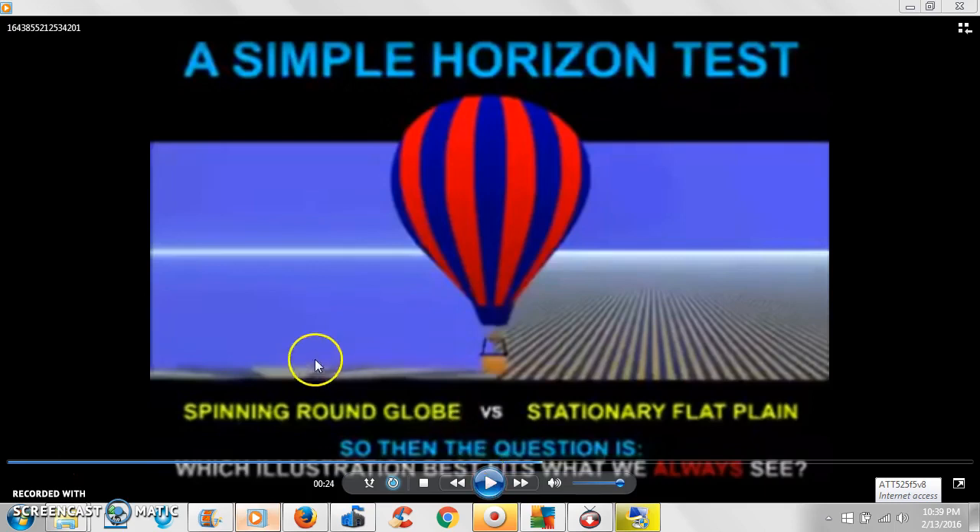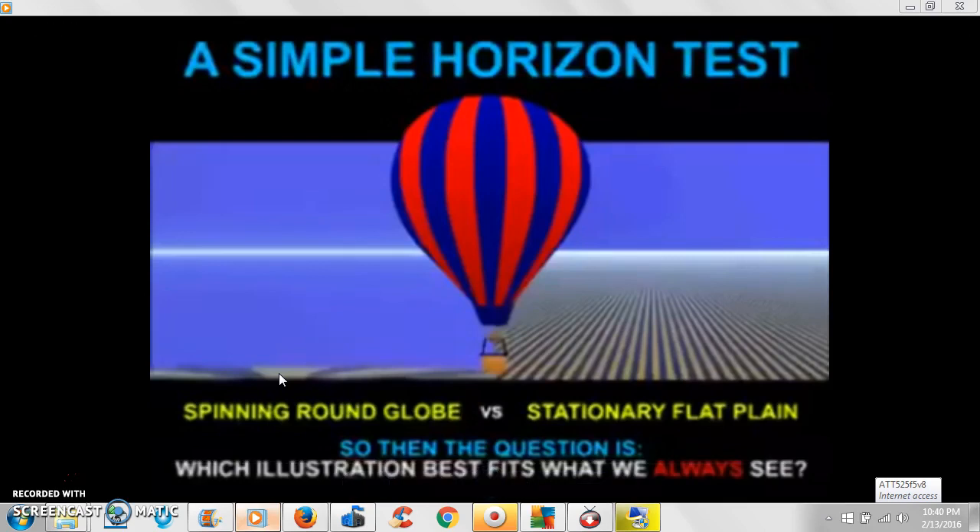Now I want to explain something about Antarctica. The flat Earth understanding is that Antarctica is a circle around this bowl-shaped earth — it's flat, like a plate. The inside of the plate keeps your food from sliding out if you're not tilting it. That circle is Antarctica.